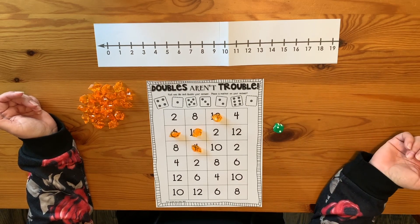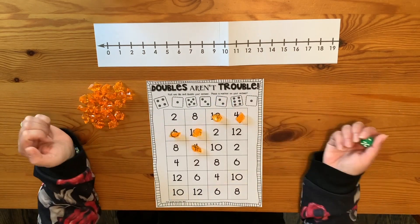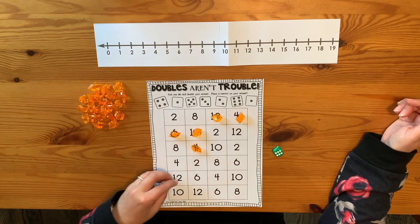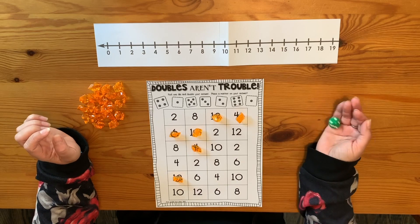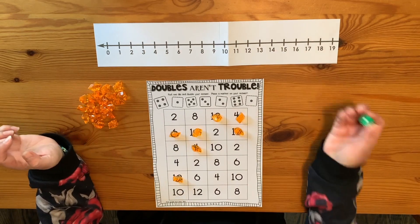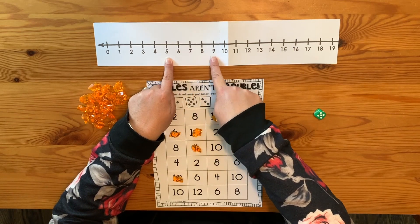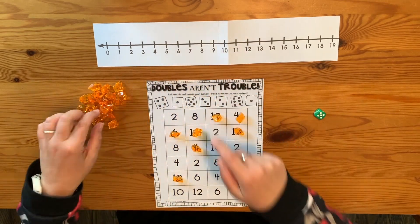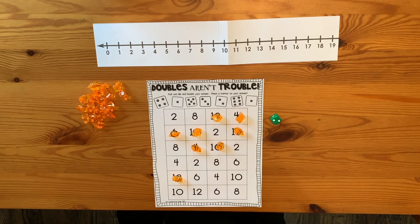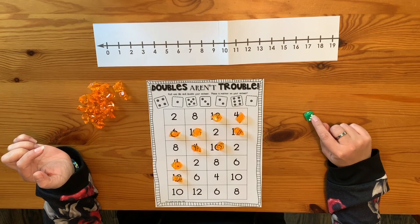Let's keep going. Two — two plus two equals four, cover. Six — six plus six equals 12. Six again — six plus six equals 12. Five — five plus five equals ten. Two — two plus two equals four. Three — three, four, five, six — three plus three equals six. I would just keep going rolling and adding my doubles until my whole mat is filled.